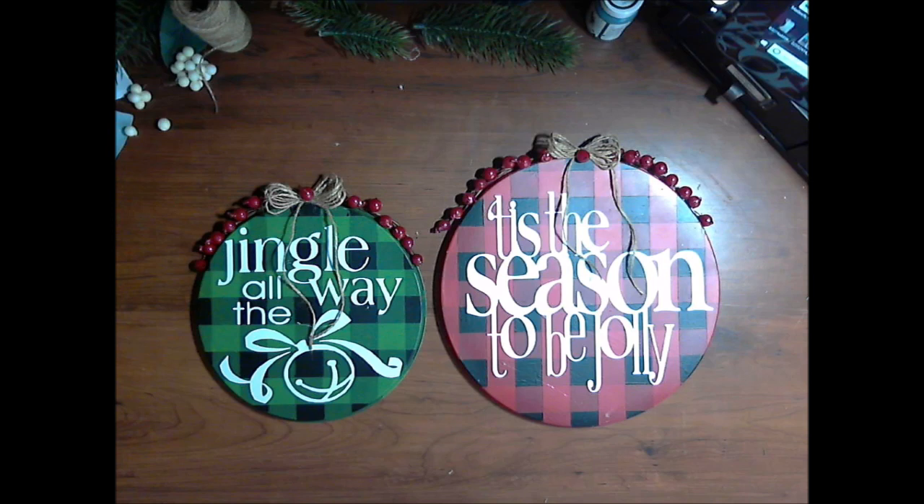There they are, all finished! I can't wait to hang them on the wall this holiday season. If you like this project, please give it a thumbs up — that helps my channel out. Let me know in the comments what you think, and if you make it, show me a picture. This has been Crafting at Whimsy Wonderland for day 24 of Christmas in July. I'll see you next time.